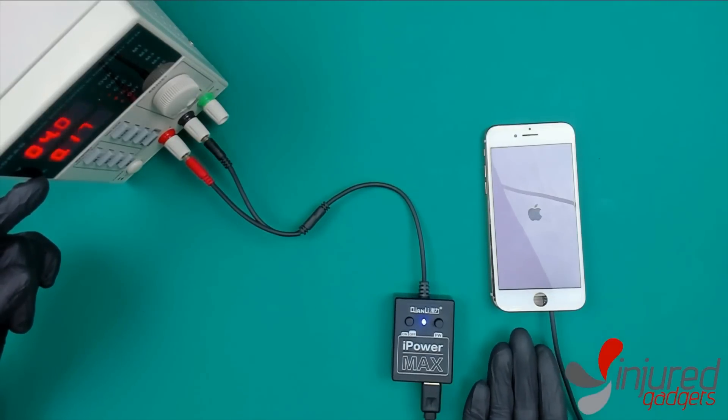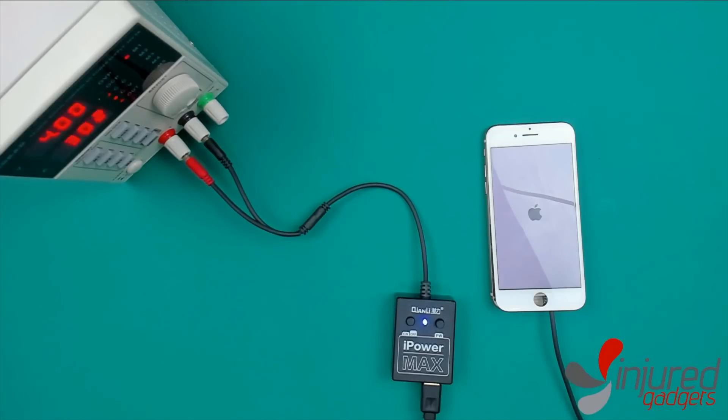You're basically using the iPower Max now — it's as simple as that. It's compatible with all iPhones from the 6 up to the 10s Max. We've got all the FPC cables on our website, so if you're interested in picking up the iPower Max, visit us at IndraGadget.com and search for the iPower Max to add it to your cart today.